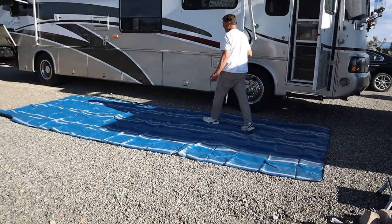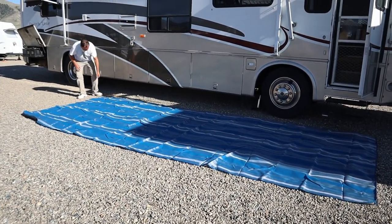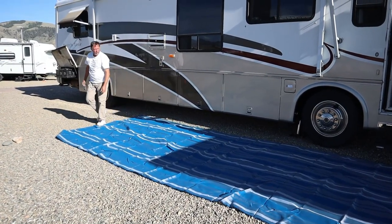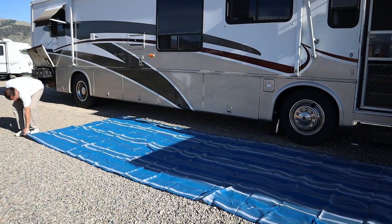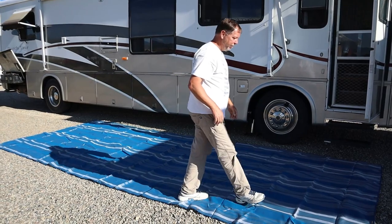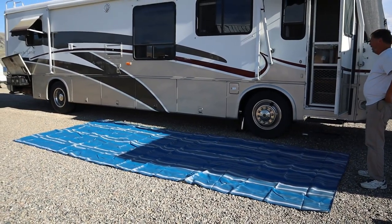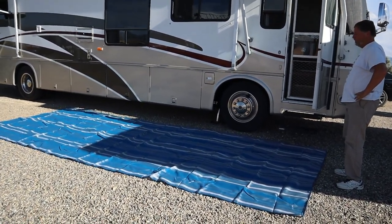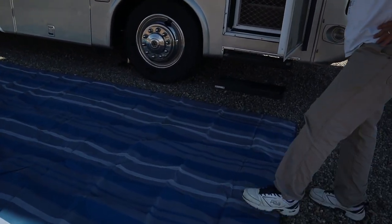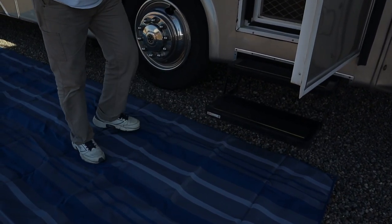It's got some wrinkles in it right now, but with the sun and laying it out, those should go away. We just got it. It's designed to go the whole length of the awning, which it would if you started it right at the edge of the steps, but we wanted it positioned so you walk on the rug before getting into the RV.